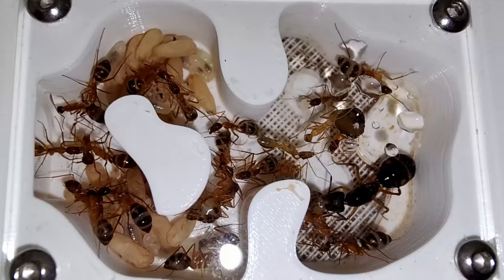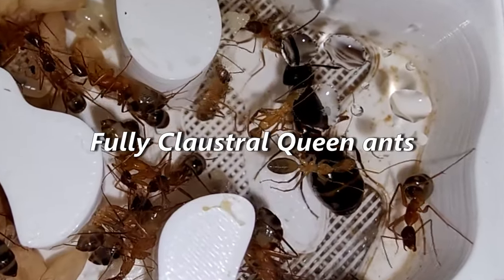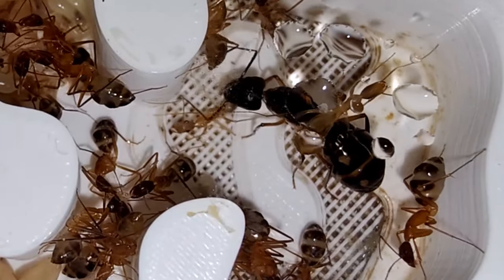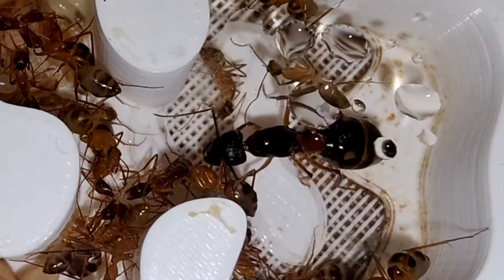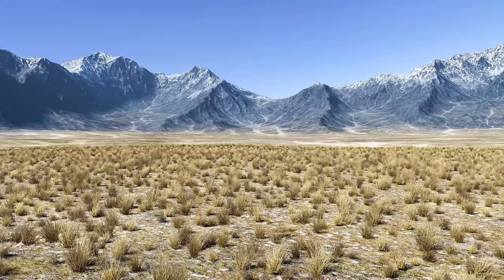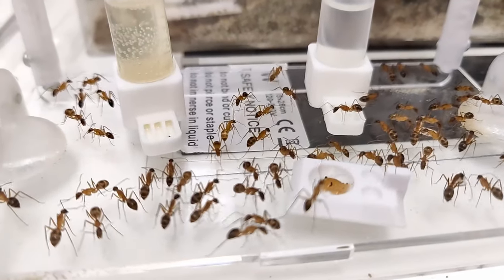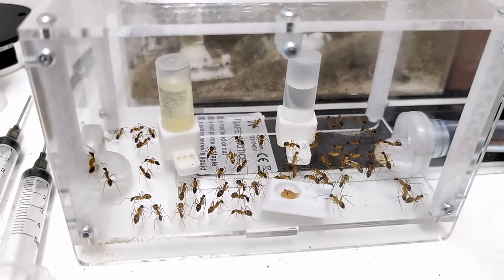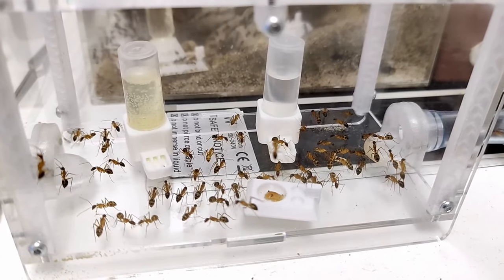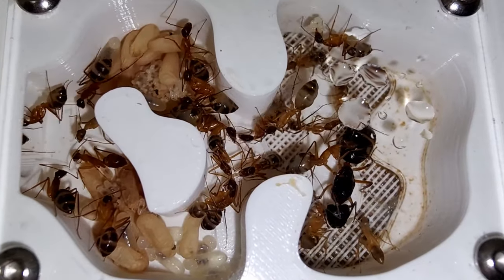Ant Farm Requirements: To properly keep Camponotus maculatus, your setup ideally needs to fulfill the following requirements. Queens are fully claustral, so a test tube setup will do the job nicely in the beginning. A constant temperature of 24 to 27 degrees Celsius is needed, so a heat source is necessary. They prefer a sandy and rocky environment, so decorate their outworld and choose their nest accordingly. I have noticed that they mostly stay on ground level and rarely move on vertical glass in a formicarium. However, an escape prevention method is highly advised for optimal handling. No hibernation is required — their diapause can be skipped by keeping the temperature constant as mentioned before.